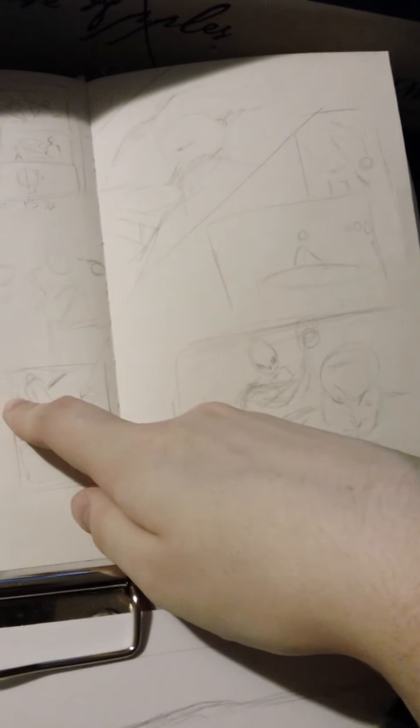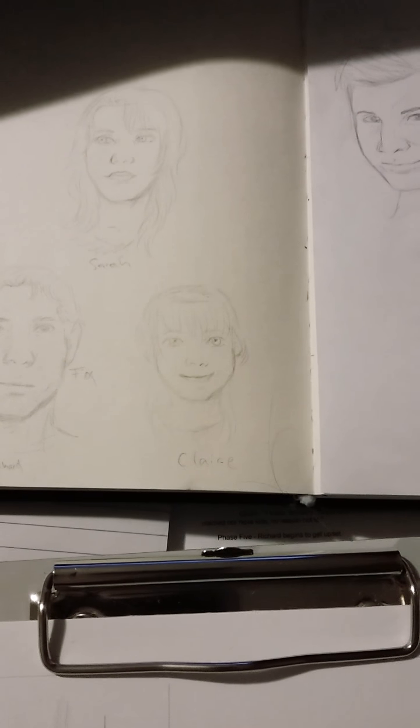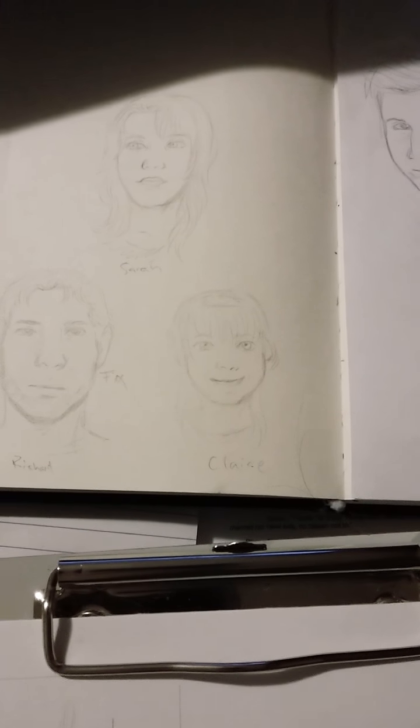There will be a lot of mess-ups and redrawing until I get this just right — this is all just practice. Paneling is harder than you'd think; you'd think you could just go with what you planned at first, but nope. The problem is I keep wanting to do everything backwards because I grew up reading manga. I do have some American comic books and graphic novels, but I haven't read them nearly as much as manga.